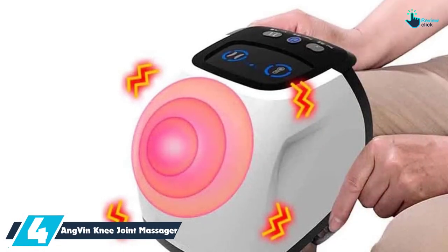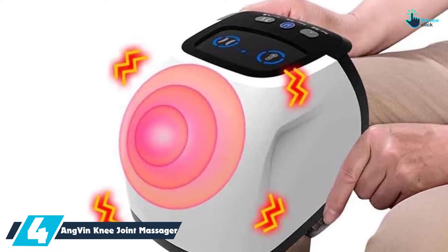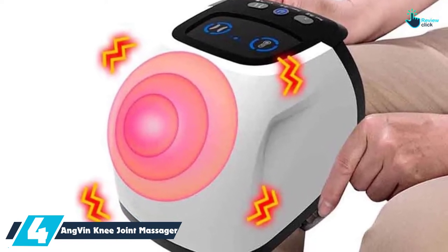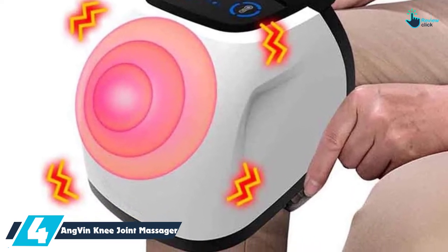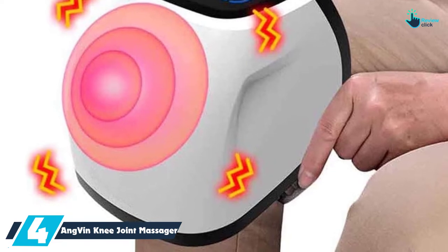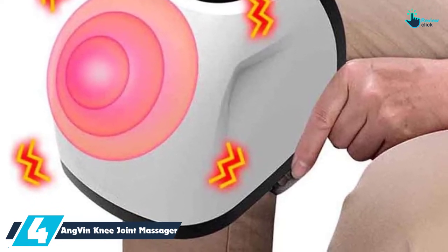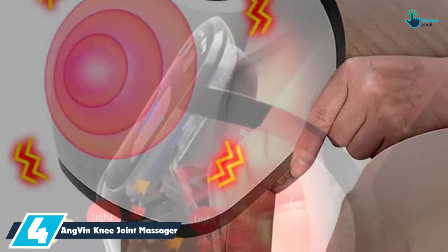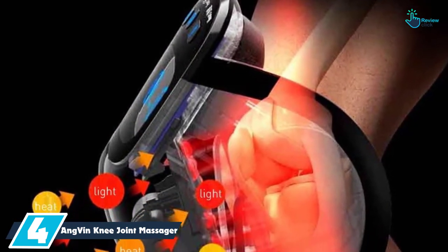Moving on at number 4, we have the ANGVIN Knee Joint Massager with Infrared Magnet Physiotherapy. If you are among the individuals looking to recover from knee issues, this knee joint massager is an ideal item to use. It is a 3-grade airbag wrap that is going to relax knee soft tissues. It works by squeezing the knee around the airbag, and it automatically deflates and fills to comfort your knees.